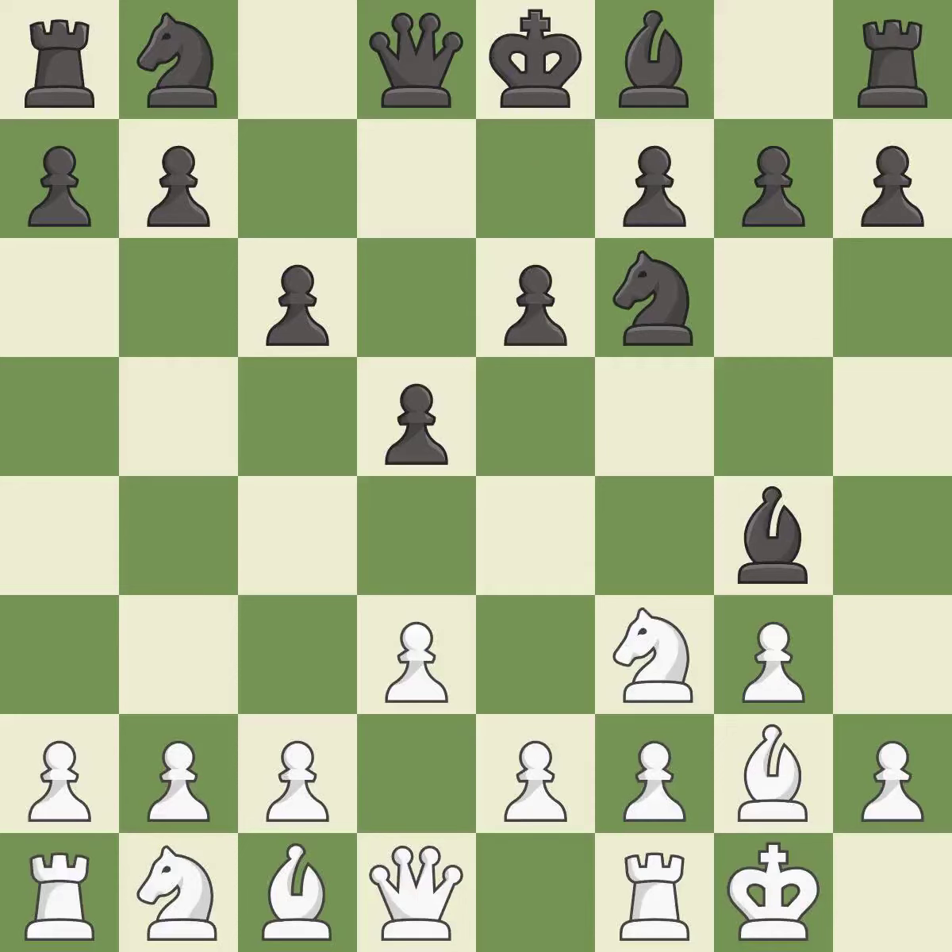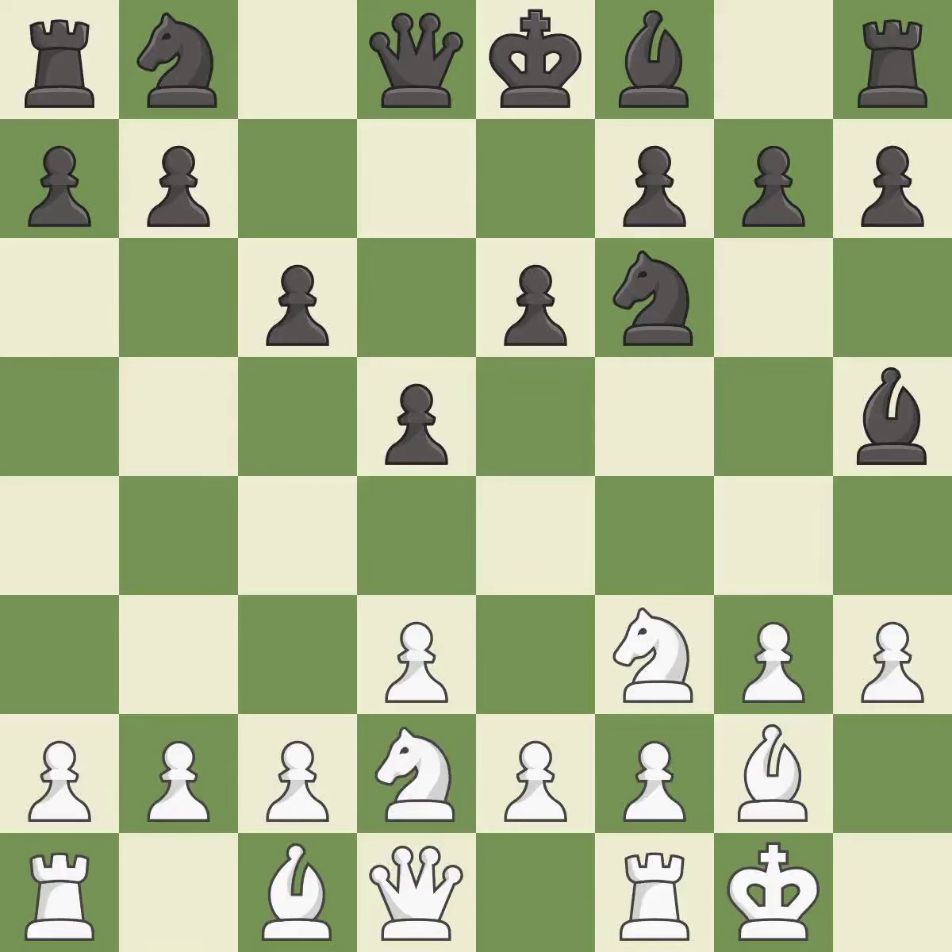The bishop is ready to be developed to an active square. It is the last book move. The opposing bishop is kicked by a pawn and must now move or be captured. It is best — this moves the bishop to safety. This develops a knight off its starting square, getting it into the action.